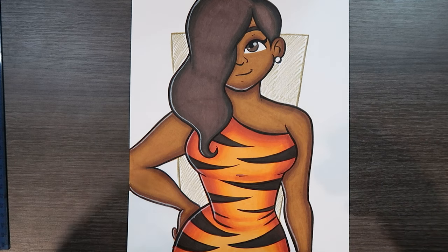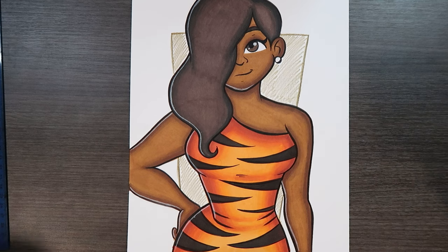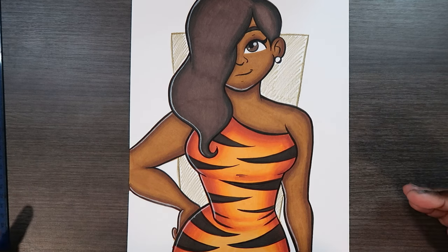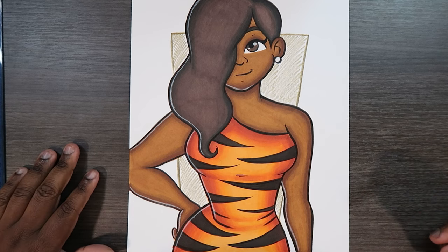Alright, and there you go — that's how you color a tiger print, especially on a dress like this. If you like the video or found it useful, give it a like and a comment. Subscribe if you haven't, and tap the notification bell so you never miss an upload. I'll see you in my next video.